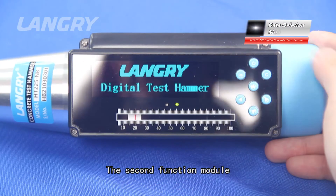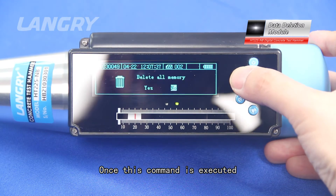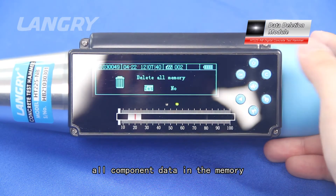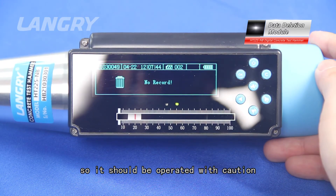The second functional module is data deletion. Once this command is executed, all component data in the memory will be deleted and cannot be recovered, so it should be operated with caution.